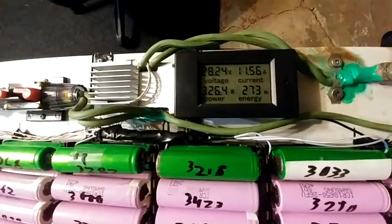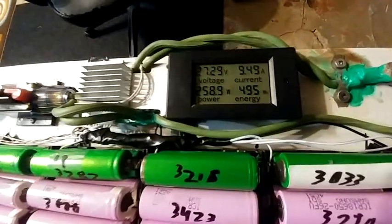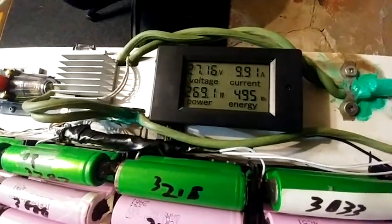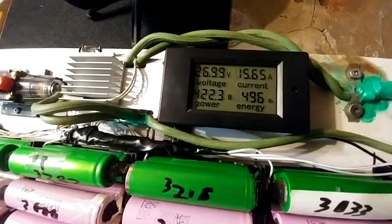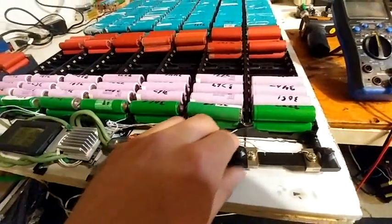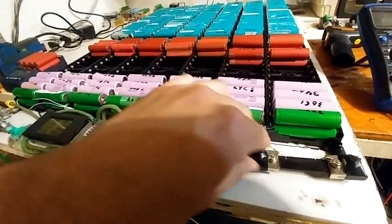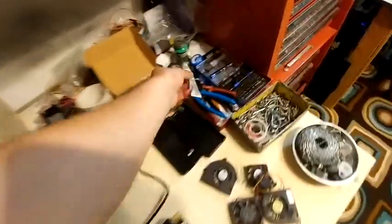We are at 28.8 volts. Reading 150 watts, 12 amps, 250 watts, 230 watts — in game, almost 400 watts. It's been 30 minutes now, it's 11 o'clock. We are at 27.25 volts and 15 amps. A light load test of like 15 to 16 amps will tell you if there's any problems — and there is one right here.